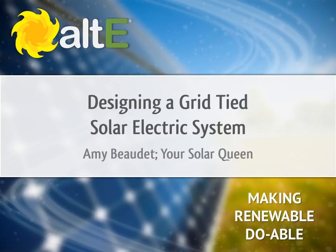Hi, I'm Amy Beaudet from the Altice Store. Thank you for watching our video series. This video is called Designing a Grid-Tied Solar Electric System. If you missed our previous videos, I recommend you go back and watch the earlier ones in the series to get a good foundation, as they discuss the individual components in more detail.